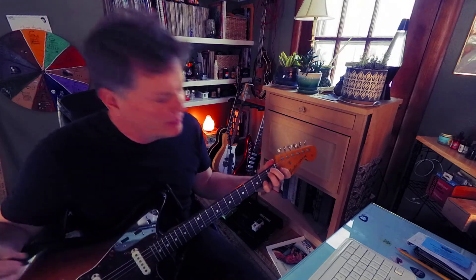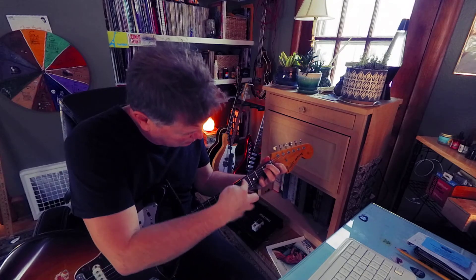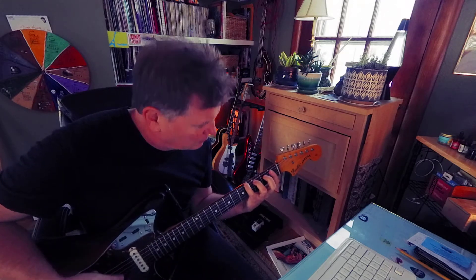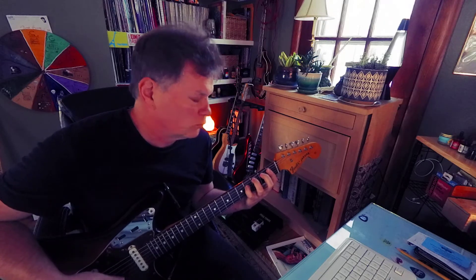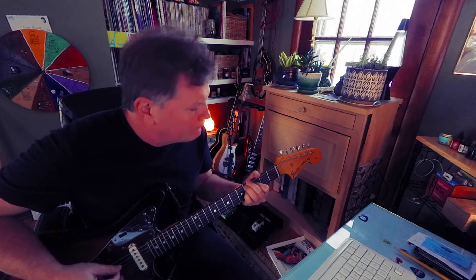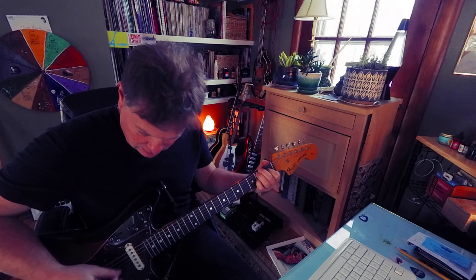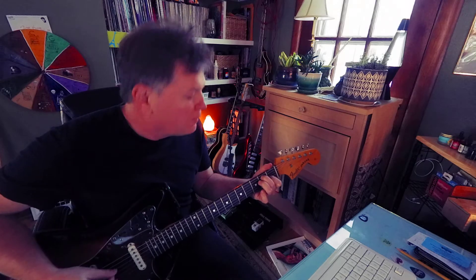There'd be your dominant seventh, D flat. Oops, I hit an E string. The fourth of E flat's A flat. I could do this. To a D flat 7. G flat 7 — you could do this. To a B7. E7.